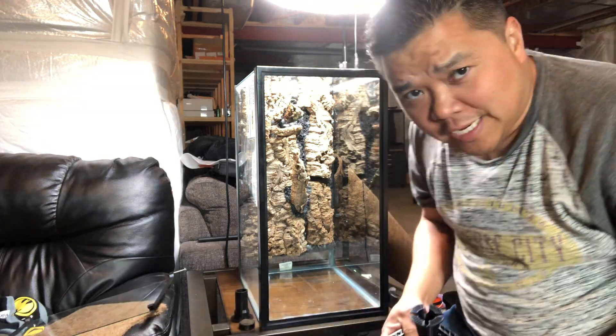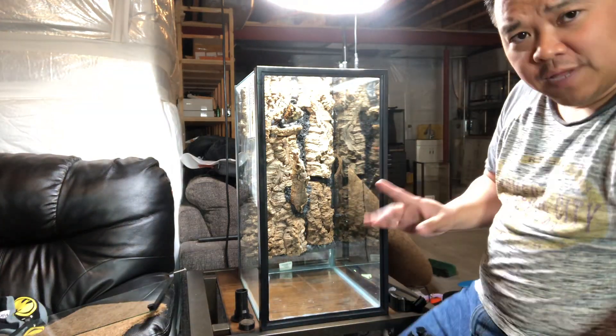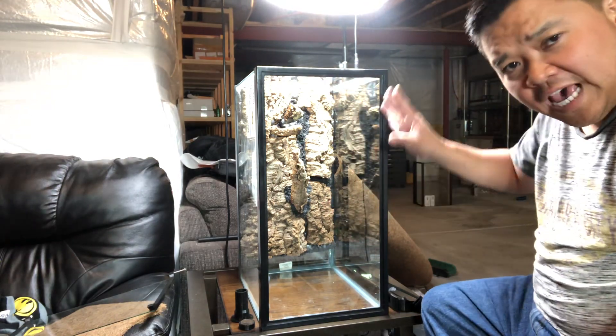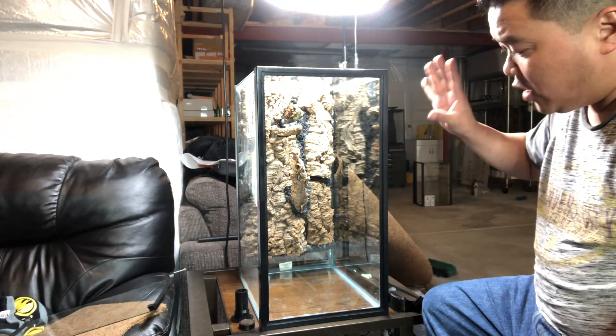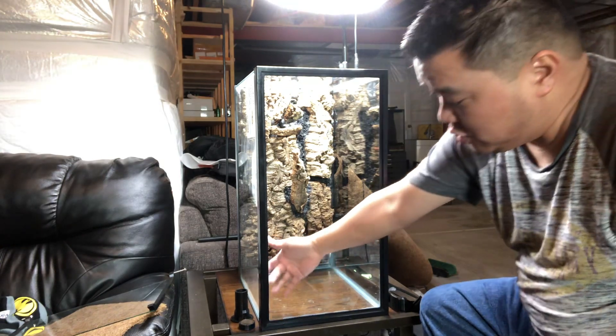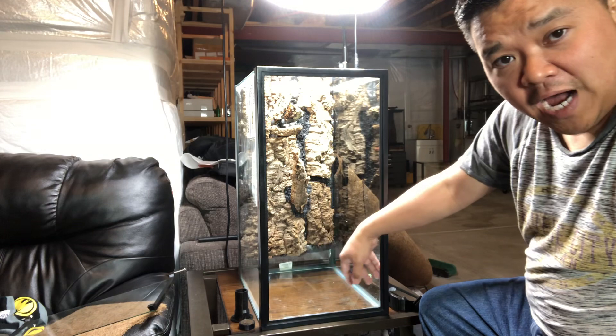Hey, this is Jay Lee at frogcube.com, and I wanted to show you something I was working on here. This is a 20-gallon Aquion aquarium, and I put about five inches of glass below, which is siliconed in place behind the frame.